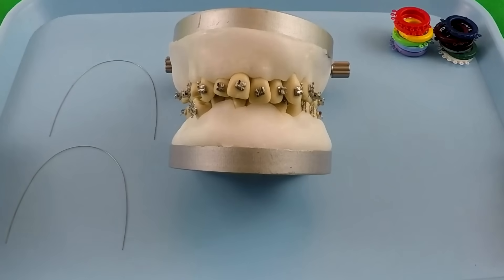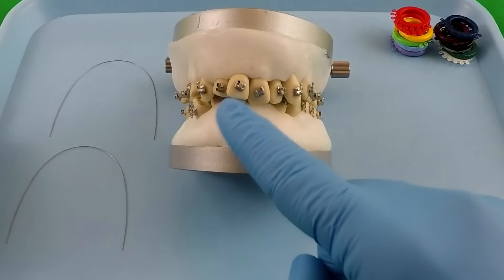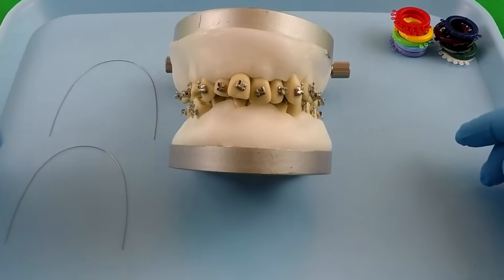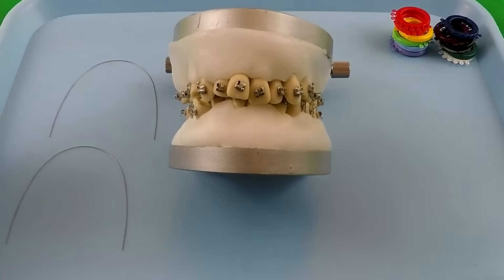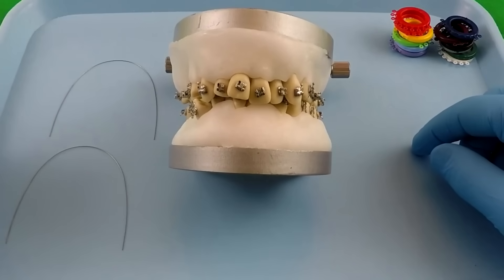All right everybody, this is your favorite crazy orthodontist Baron D. Hall, and with this video we're going to show you how these little braces right here move teeth. We've got this little model right here with the braces already bonded to these teeth, so we're not going to focus on that for right now, but we'll show you how braces move teeth. Before we get going, hit that subscribe button down below — and here we go.